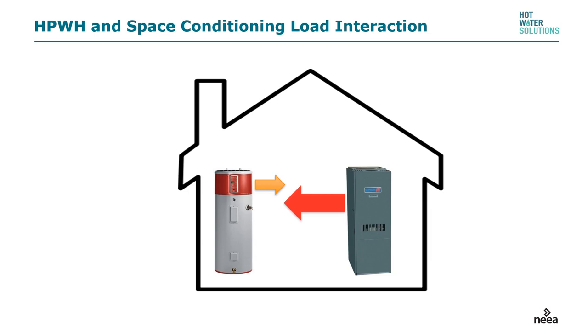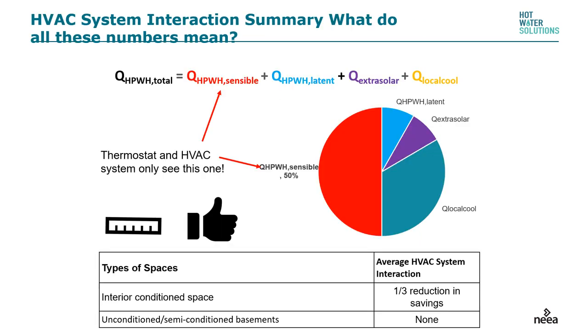A common question is: if I put a heat pump water heater in my house, am I robbing Peter to pay Paul? The answer is a little bit, but not as much as you may think. If the water heater is in a garage or unconditioned basement, there's no interaction with the heat energy inside the house. If you do put it inside the house, what happens in the summertime is a complete benefit — it acts as a dehumidifier and helps cool the house. In the shoulder months it's kind of a push, and during the four or five months of winter heating, you'll see about a one-third reduction in savings.